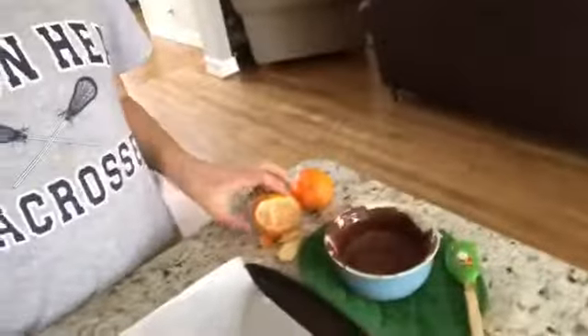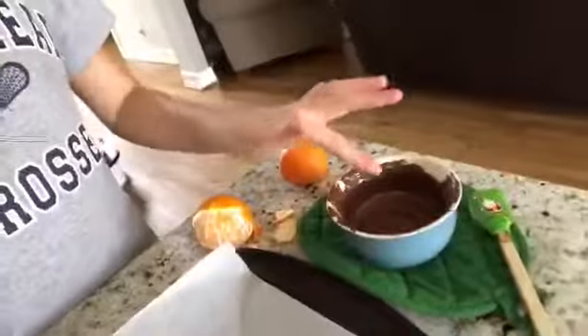It's Mac and for today's video we're making chocolate covered cuties, halos, or clementines. What you can use is chocolate - milk chocolate, Gardelli chocolate, if I pronounced it right, but it looks like this.